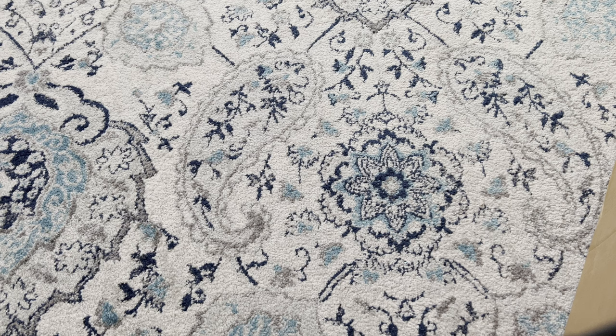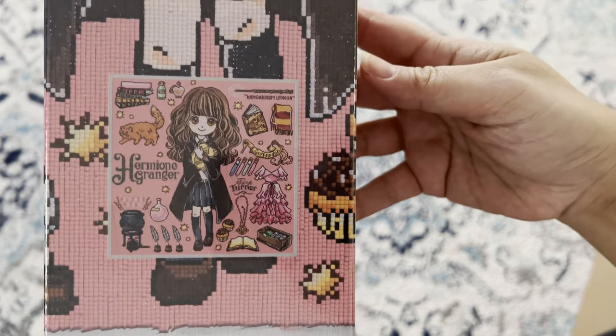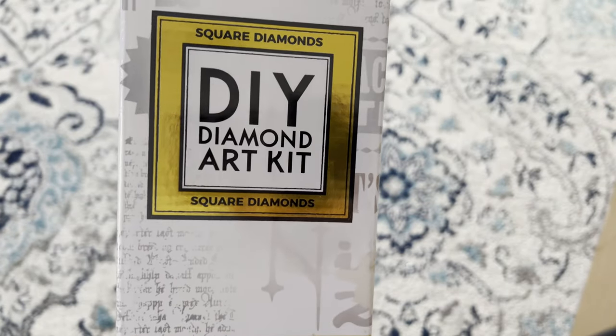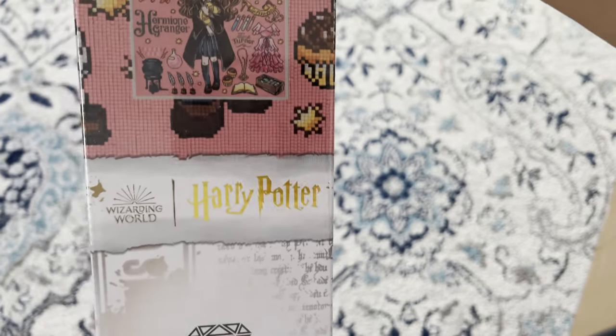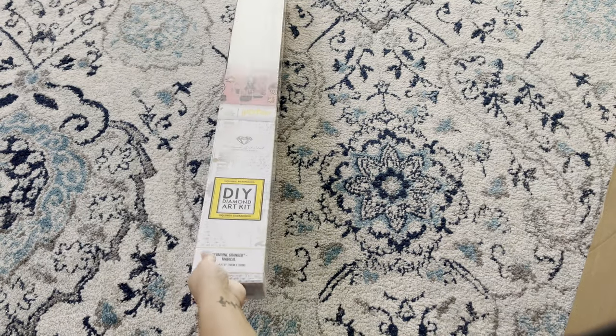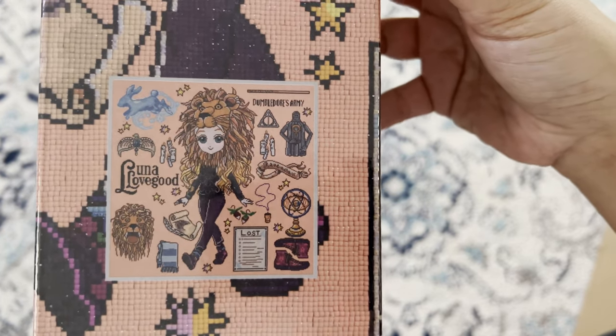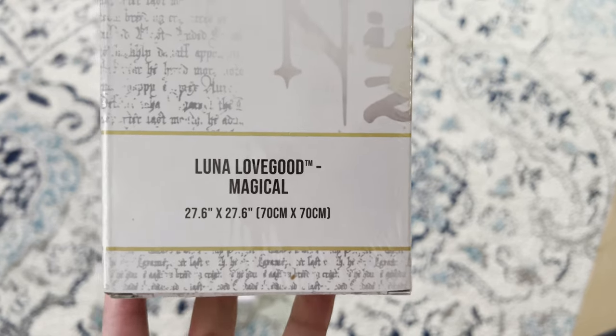This is the last of my delivery, ending with Diamond Art Club. My husband and I have been on a Harry Potter binge, so when I saw these I had to have them. First up, 'Hermione Granger' — square 70 by 70 from Diamond Art Club's Harry Potter collection. And of course we can't do Harry Potter without 'Luna Lovegood' — absolutely love her. Also a Harry Potter Diamond Art Club piece, 70 by 70.